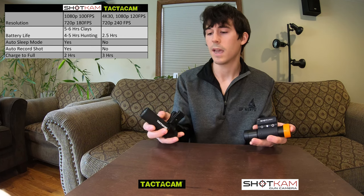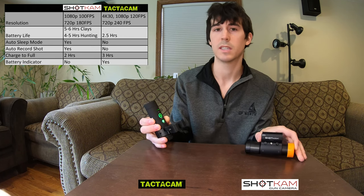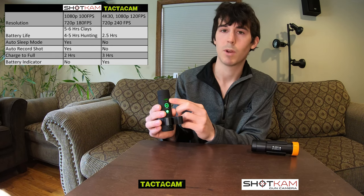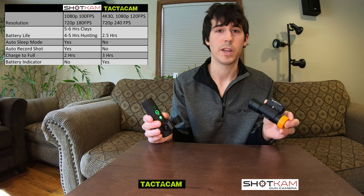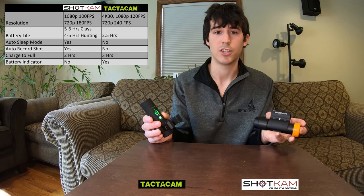The Tacticam does have a battery indicator on it. These four green dots at the top of the Tacticam represent that the camera is fully charged. The Shotcam does not have an area where you can actually see the charge rate, but if you charge it up before you head out into the field, you're usually good to last a whole entire day shooting on the Shotcam.